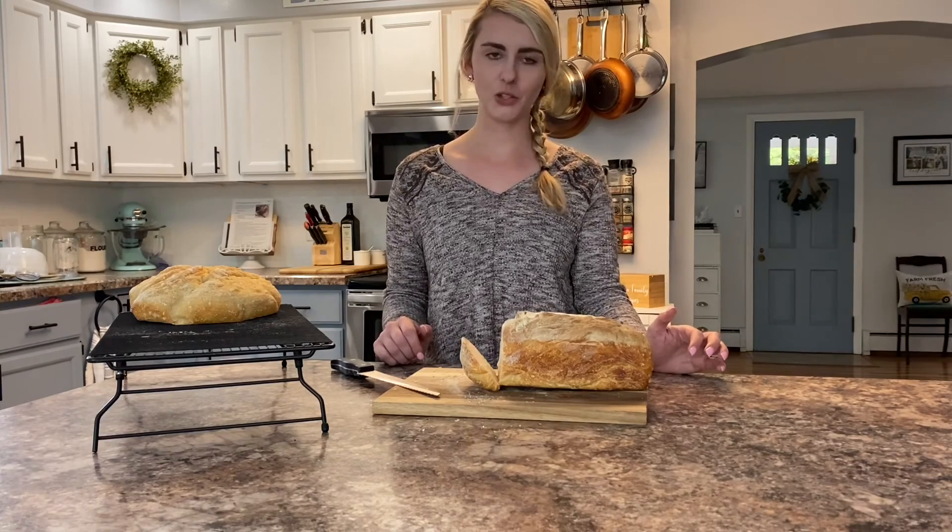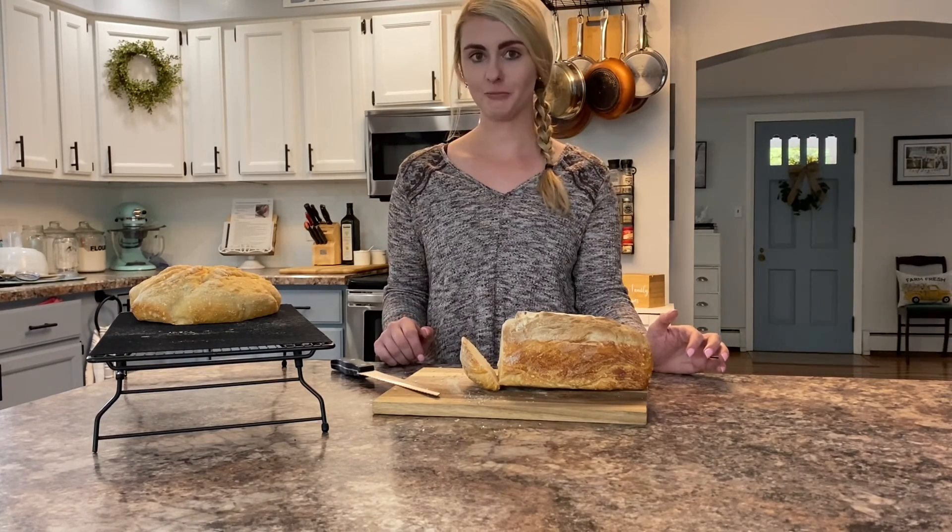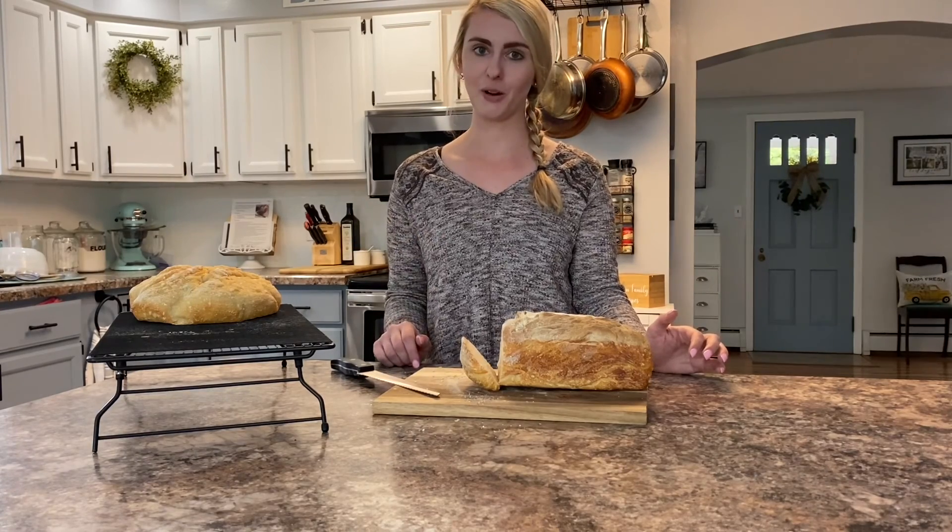Best of luck to all of you with your sourdough baking — enjoy! Life's too short to not eat bread, so have yourself some sourdough bread. Thanks for watching!